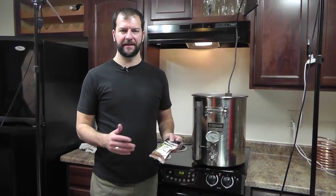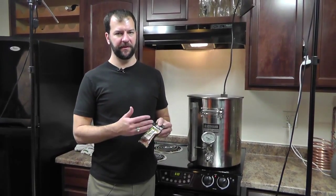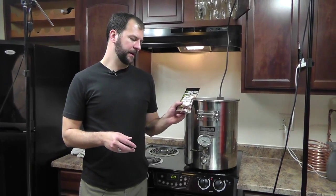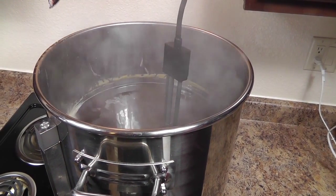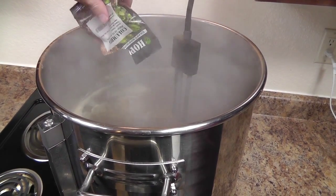We've hit 30 minutes into our boil, so we're at what people call 60 minutes remaining — that's when our first bittering hops go in. Here we're putting in Columbus. In go the first 60-minute hops — just one ounce of Columbus.